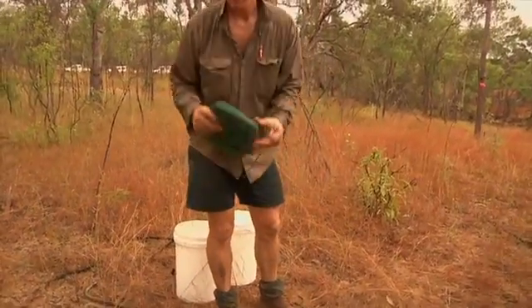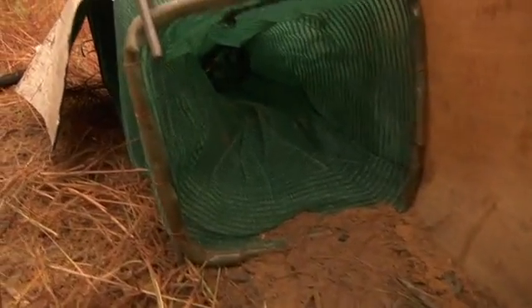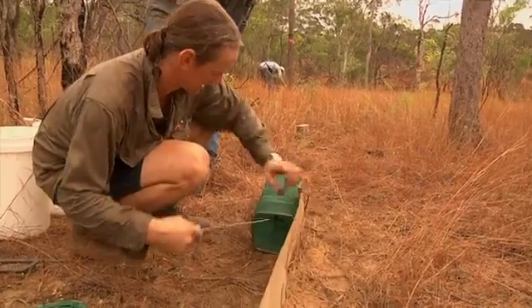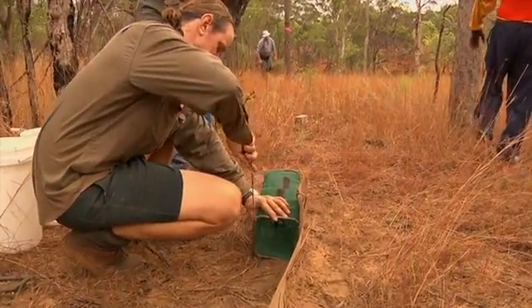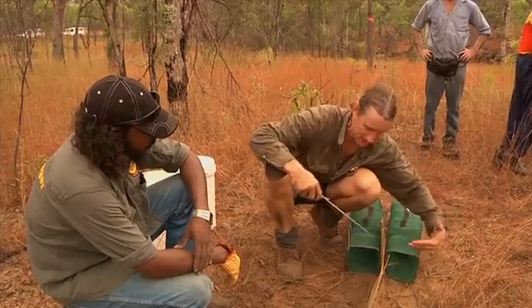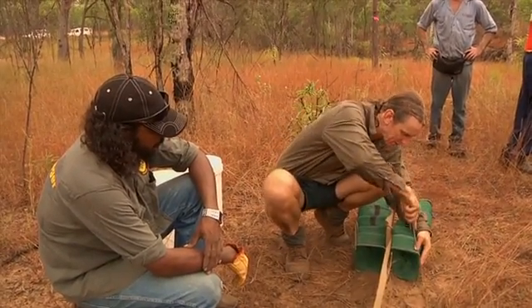These things are the yabby traps I showed you before. The way these work, we put them right at the end of the fence so we've got as much space to work as possible, and we want it to be up really tight against this fence. To do that, you get this peg and you can push against it — this pushes against the other side so it's nice and tight up against the fence.